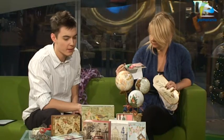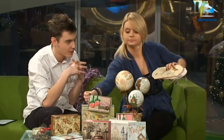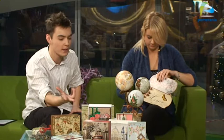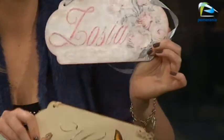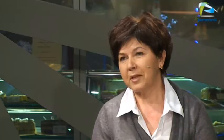Czy my dzisiaj częściej kupujemy prezenty masowe w sklepach, czy coraz częściej sięgamy po takie oryginalne wymysły? Z tego co ja widzę, coraz więcej osób robi własnoręcznie prezenty i naprawdę ludziom na tym zależy, żeby dać komuś prezent od serca. Ci, którzy dostają taki prezent, wiedzą, że jest zrobiony z pasją i z myślą o konkretnej osobie, a czas poświęcony na to był przyjemnością dla tej osoby. Szczególnie widać większe zainteresowanie przed świętami.